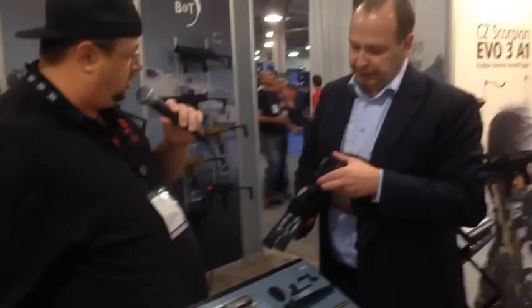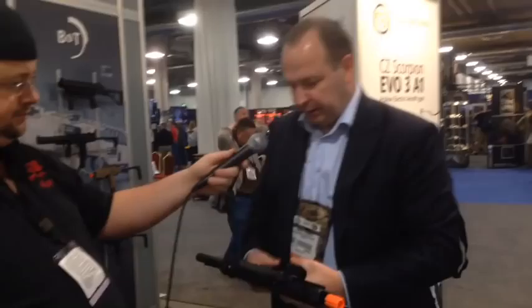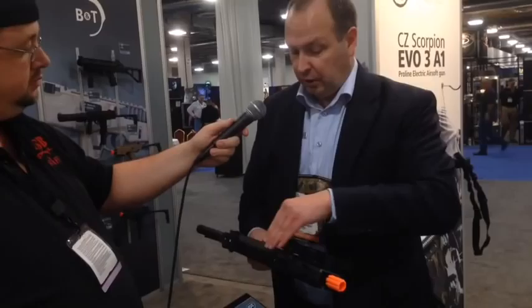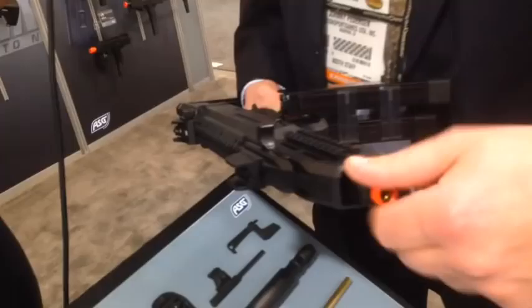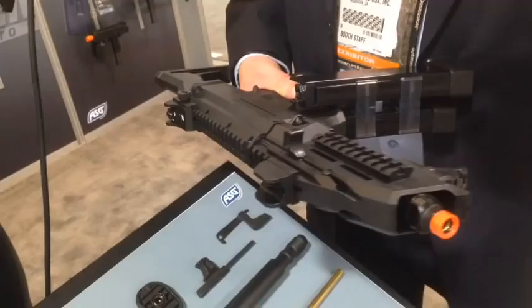The battery is held here in the top above the gearbox, and part of it can also be in the front of the front grip. This gun is made for LiPo batteries — you can fit a 7.4V up top here, and you can also run 11.1V with three sticks: two sticks in here and one in front. To access it, you take off the flash hider, remove the outer barrel nut, pull out your front grip, plug in your battery, put it back, and turn it on — then it's ready to go.